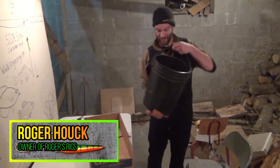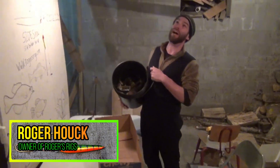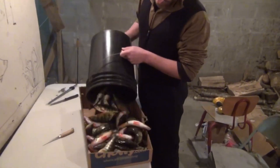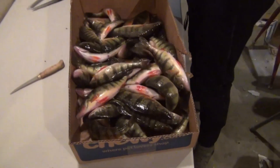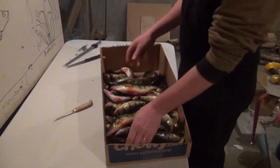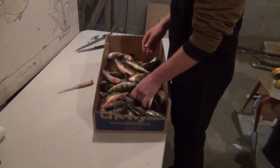Hey, we finally got out onto Lake George. Finally got ice — it took forever. We've been blowing on the ice, and we ran out Sunday afternoon. We didn't find a very stiff bite, but we found a bite and we found some perch.